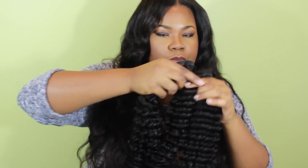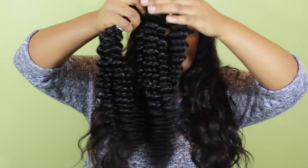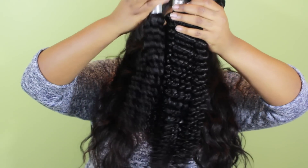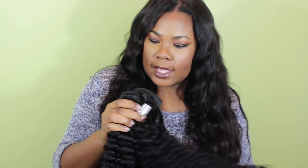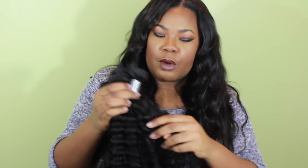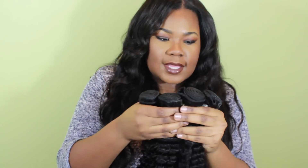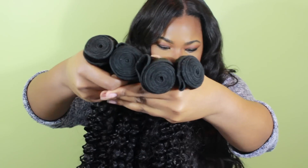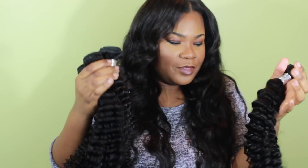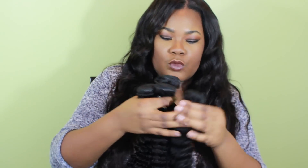I have the 16, 18, 20, and 22 inch. I definitely like these lengths because when you get curly hair it's going to be really, really short. And Lisa's Version Hair was the main one where I noticed their bundles are thick no matter what length it is — the 24 is almost as big as the 16. I really love that about the hair. It is definitely good and thick, so I probably won't need any extra and I'll probably have hair left over.